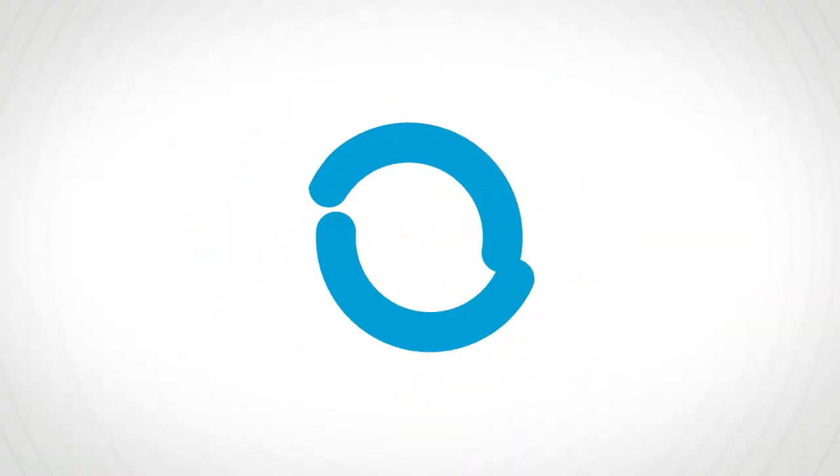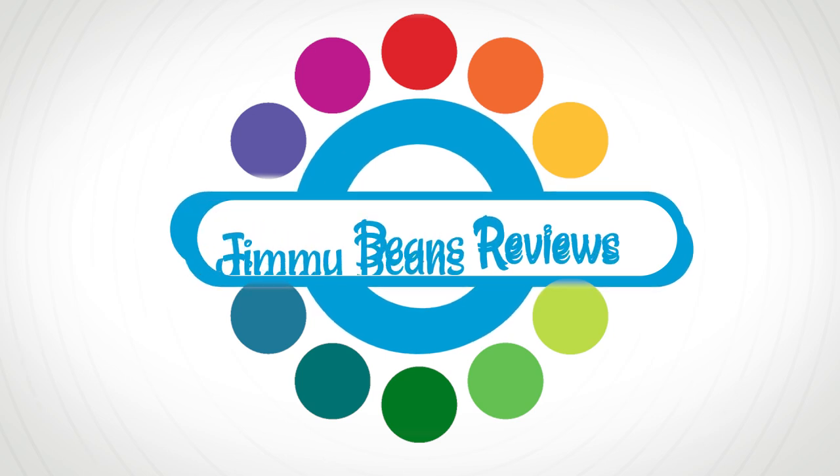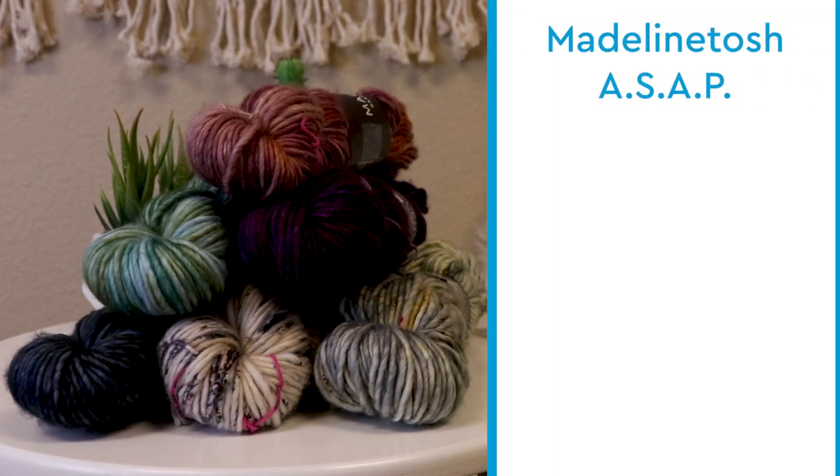Hi, I'm Alex at JimmyBeansWool, and today we're going to review Madeleine Tosh ASAP. Here are some key things you need to know about Madeleine Tosh ASAP.